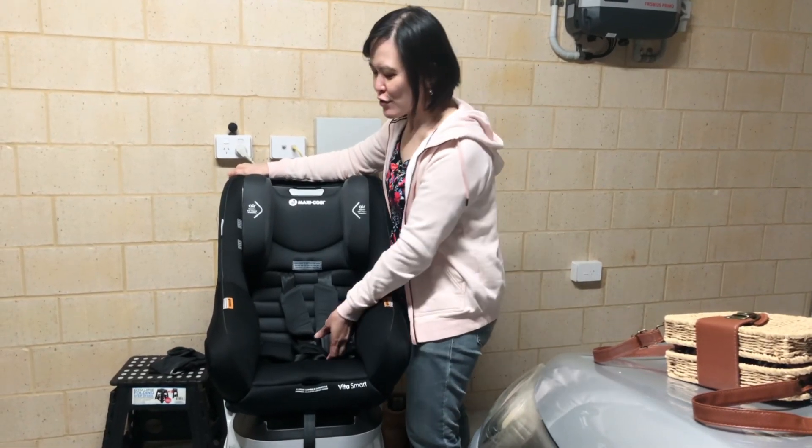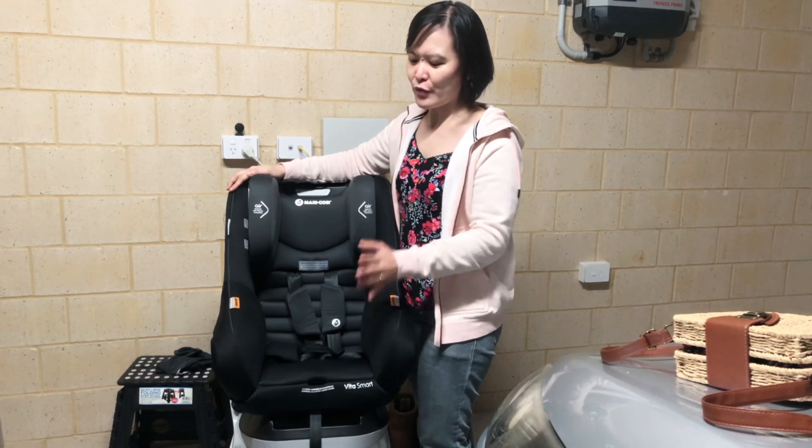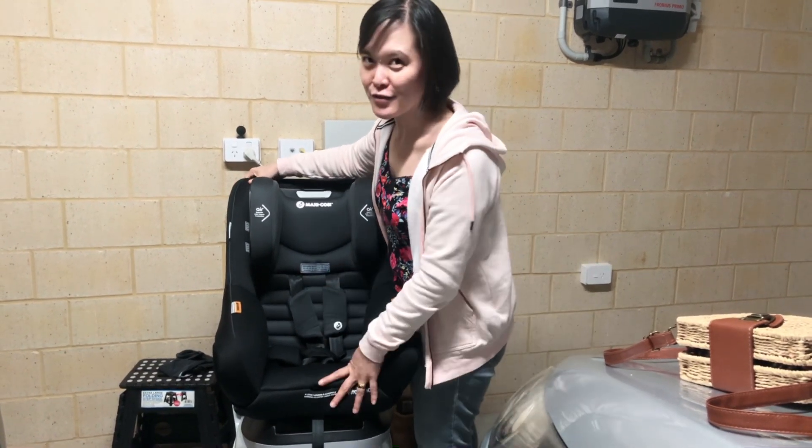Hi guys, we're going to show you how to install this Maxi-Cosi Vita Smart Car Seat into a 2023 Mazda Touring Active using ISOFIX.